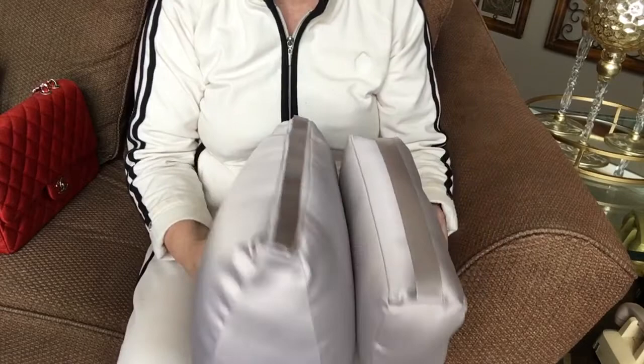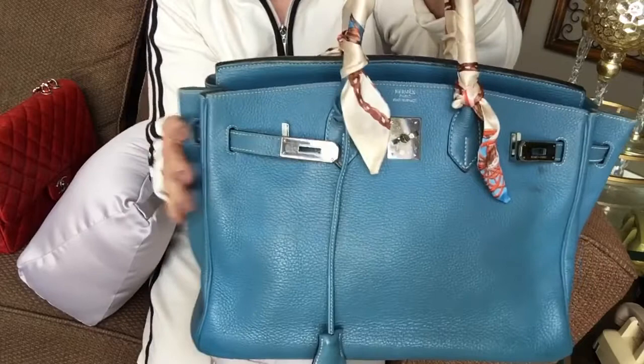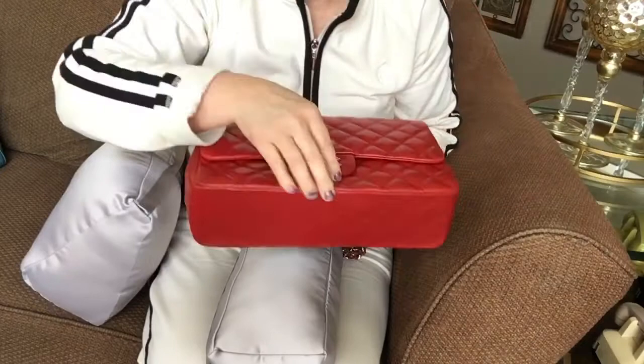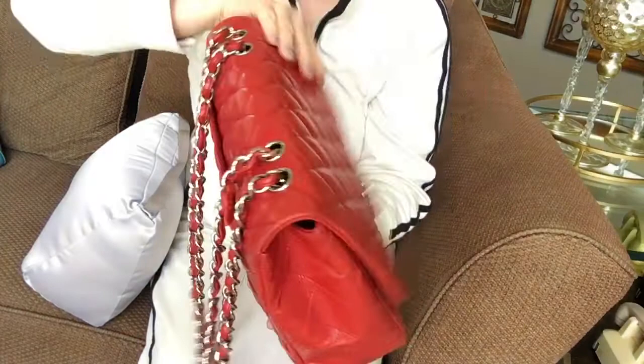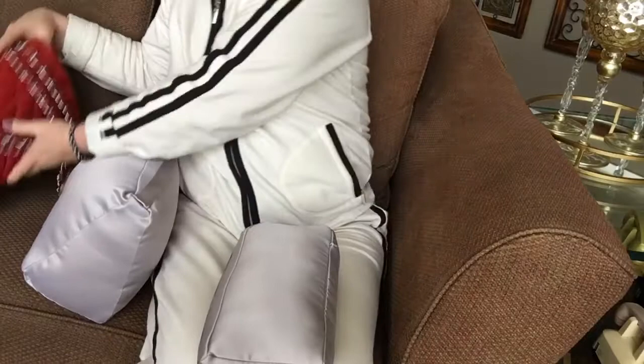Quick product review on bag shapers that I purchased off of AliExpress. I have a real authentic Birkin 35 and a jumbo red lambskin Chanel bag. This is a single flap, so it does not hold its shape very well. This bag is from 2010, so I wanted to have some kind of shaper when I'm not using it and it's stored in its dust bag.